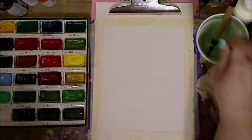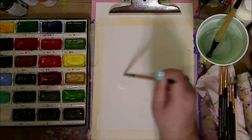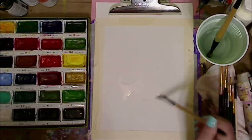Hey guys, how are you doing today? It's me, Kelly. Today I'm doing my day three watercolor. I love the way she came out. I'm just practicing technique more than making a pretty painting, I guess.